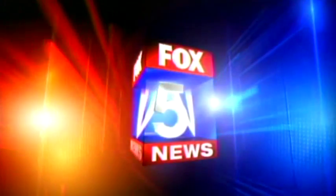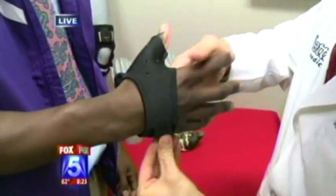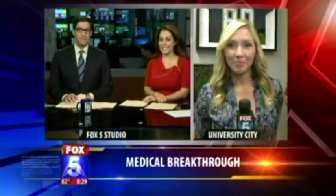Serving all of San Diego, this is your Fox 5 News. Good morning — we've got an alternative for those big bulky casts. It's a medical breakthrough, and we're going to tell you all about a new brace system coming up on Fox 5. Heather Ford is checking out medical breakthroughs this morning. She's live in University City to show us the new technology.